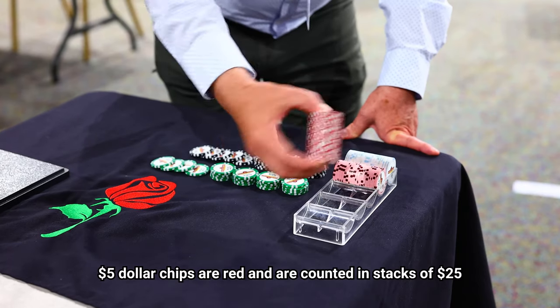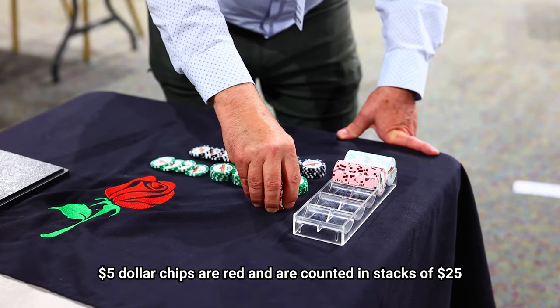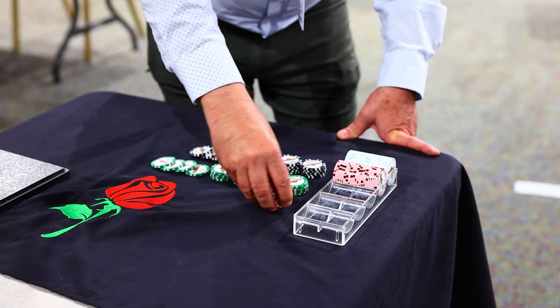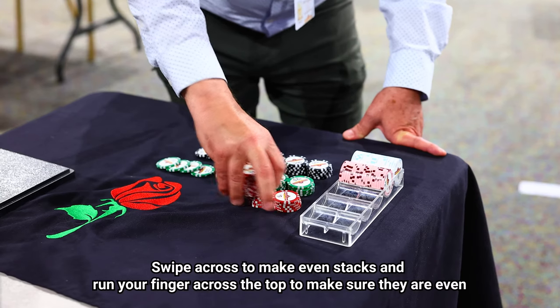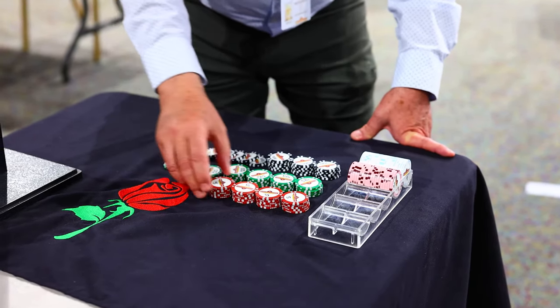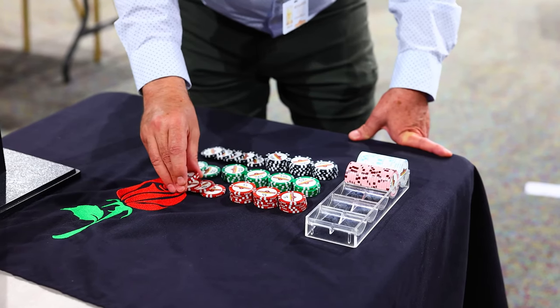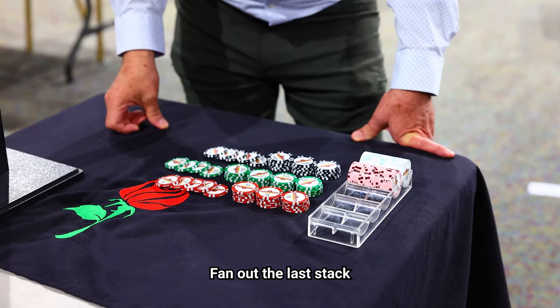Your five dollar chips are the red ones. These will divide into twenty-five dollar stacks: one, two, three, four, five. Swipe to get your next, swipe to get your next, run your finger across all four. Fan out your final stack so that the camera can read how many you have.